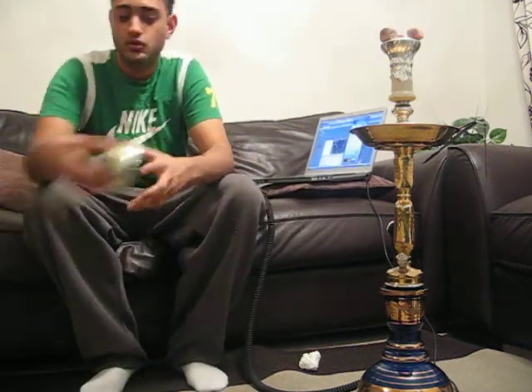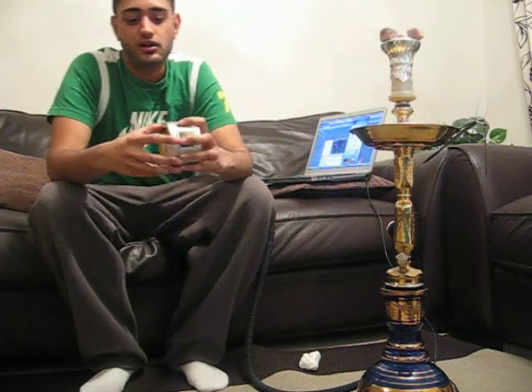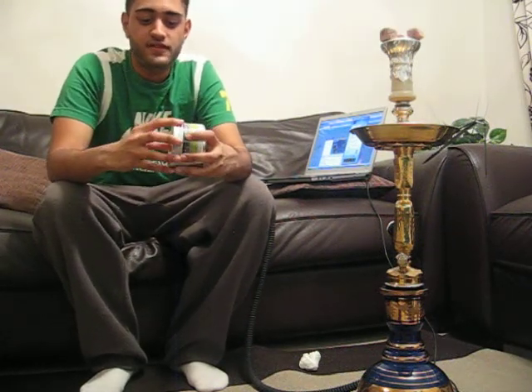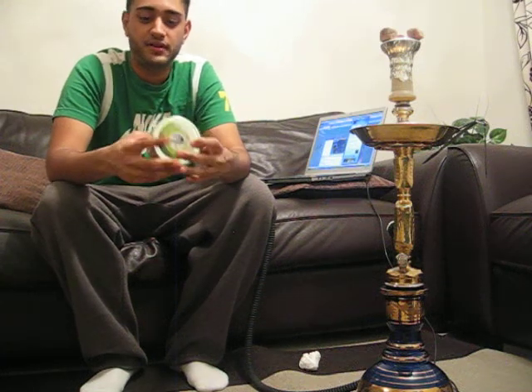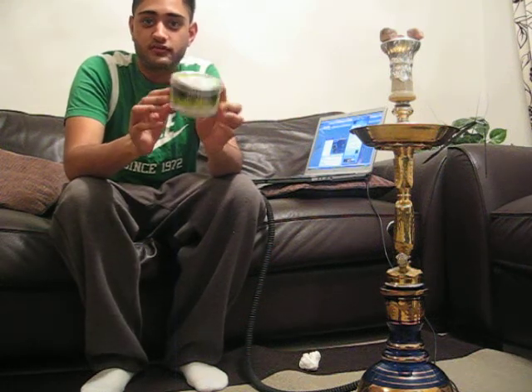Hey, what's up guys? It's R.J. Skills. Today I'm reviewing for you Starbar's Exotic Safari Melon Dew. I'm a big melon fan and a lot of friends have told me that if you're a big melon fan you should definitely try this out. So I thought I'd do a review on this today.